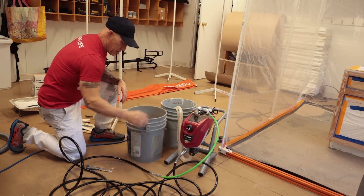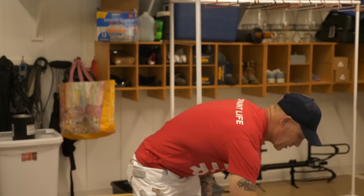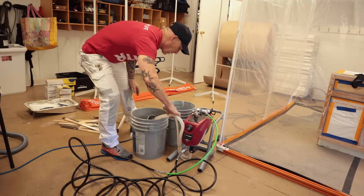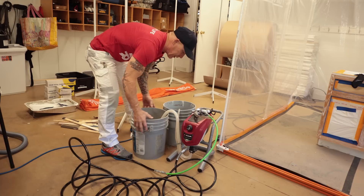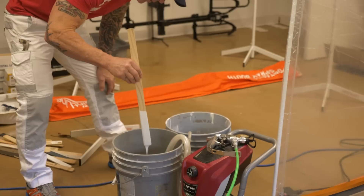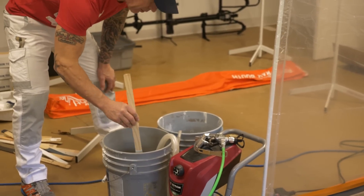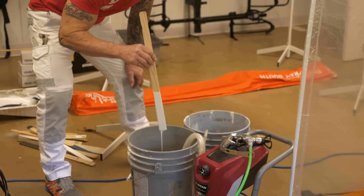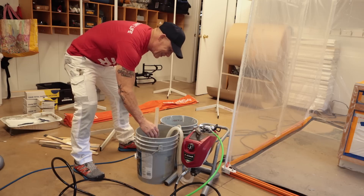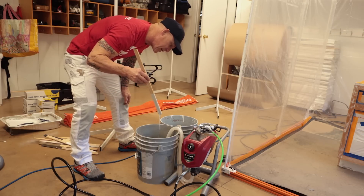This product is also supposed to be low odor. It doesn't have a very strong odor at all, so there's some truth to that. I'm going to load up our sprayer now. This is a waterborne product that cleans up with warm soap and water. The viscosity looks really thin. I'm going to want to be careful not to spray anything vertical in one heavy coat or I could get runs. I've heard you want to spray light coats — heavy coats will run really easily.